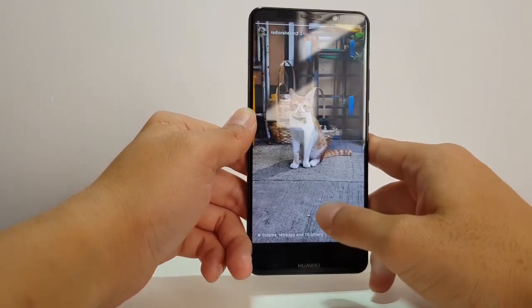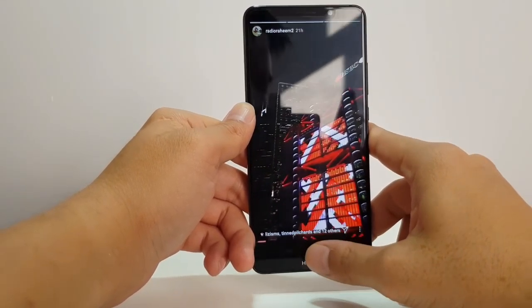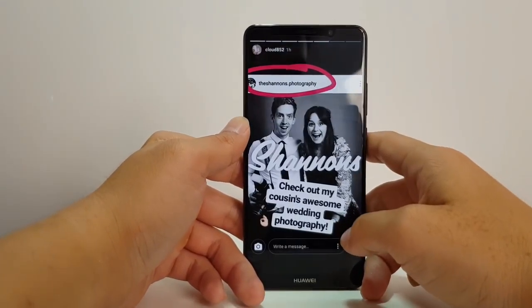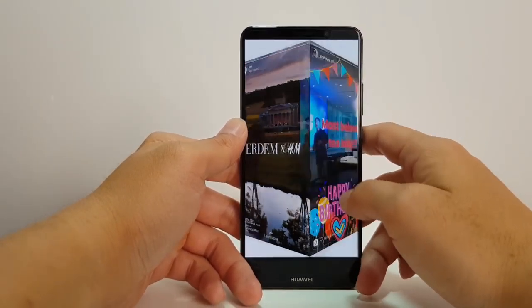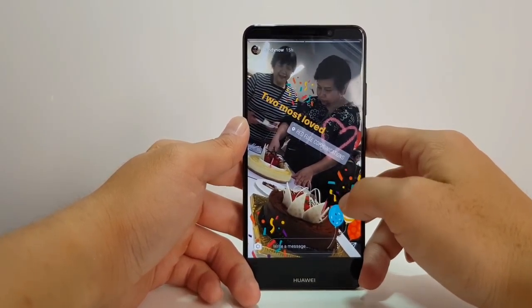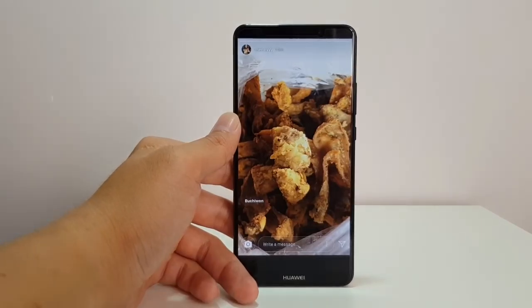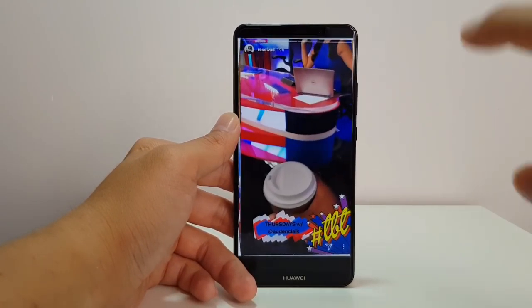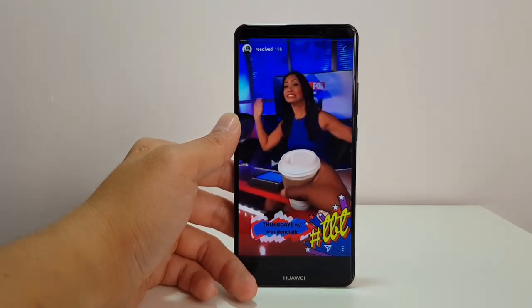Unfortunately, even though you can hide the navigation buttons — as you can see on Instagram at least — after you hide a navigation button, it does not fill up the screen. It stays at a 16 by 9 aspect ratio and does not go into that longer aspect ratio that fills up the phone. Because if you have a bezel-less phone, you should take advantage of that.